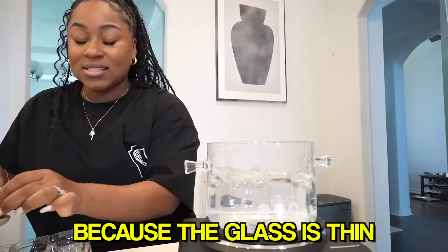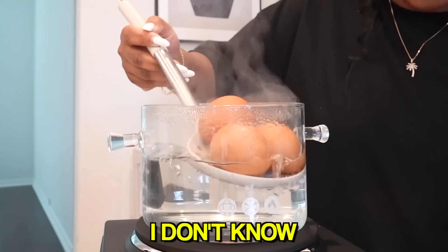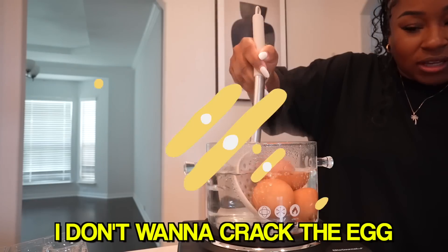I'm still scared because the glass is thin. Why am I so scared? It's just because, I don't know, like this is a little different. I don't want to crack the eggs.